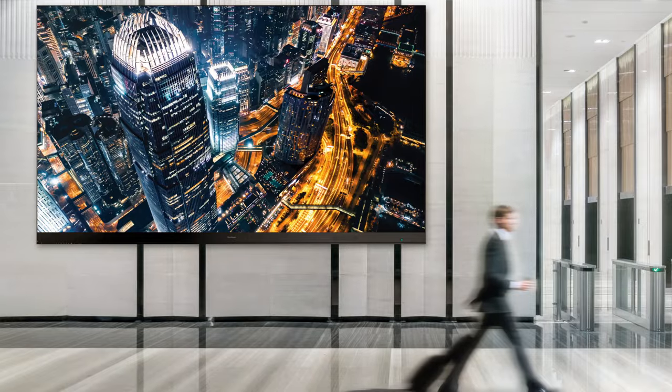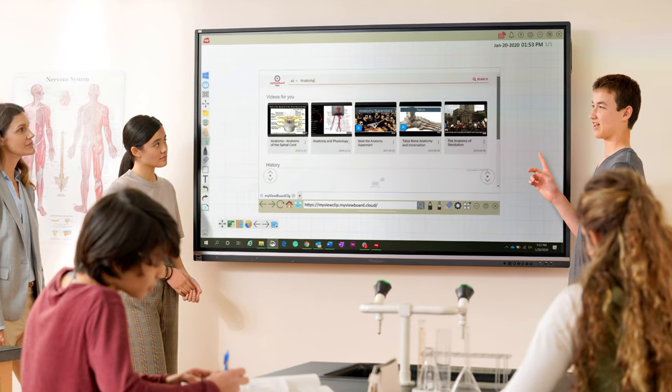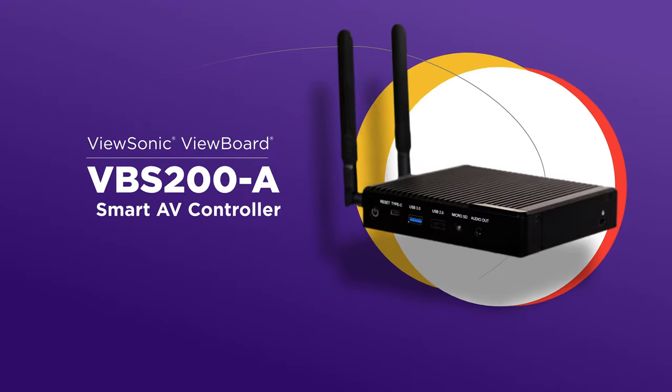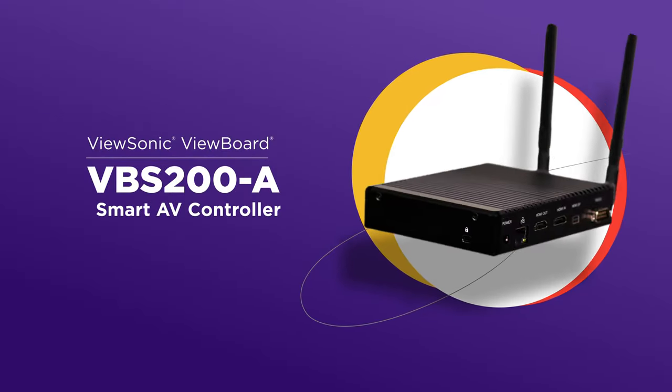Managing and maintaining your AV devices shouldn't be difficult or cost you a fortune. Make your job easier and more cost-effective with the ViewSonic ViewBoard VBS200A Smart AV Controller.